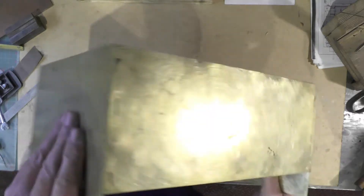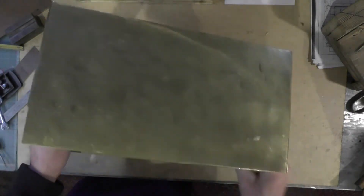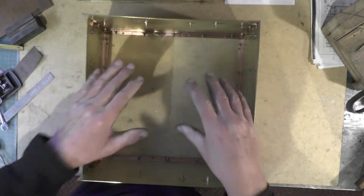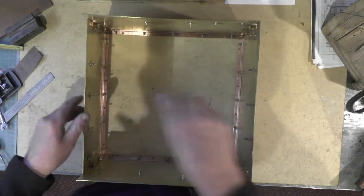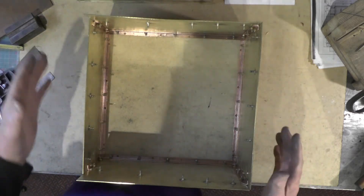I've got the corners probably as flush as I'm going to get them, so I'm going to get the base now and mark the base holes out ready for drilling, making sure it's all square and everything.